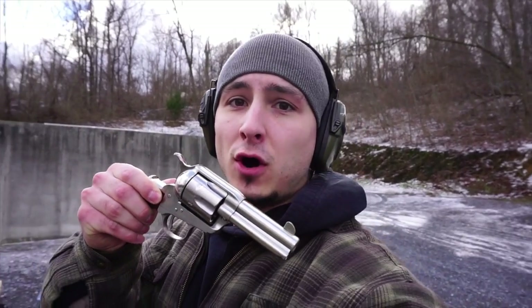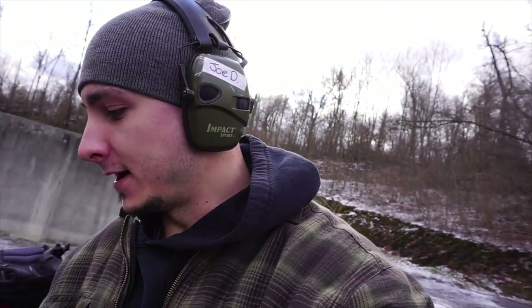I really could not find any videos at all on YouTube covering this revolver, and I really wanted to make one and give anybody that was interested in this type of single action revolver a little bit of air time.